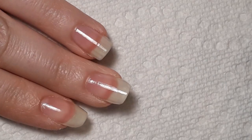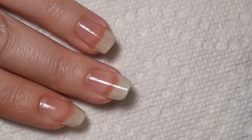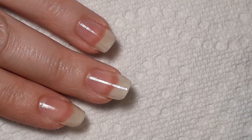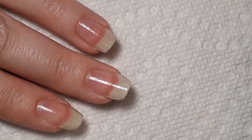Hey guys, welcome back to my channel! Today we are going to be doing beach-inspired nails. I've only been to the beach one time and I loved it — can't wait till I get to go again.